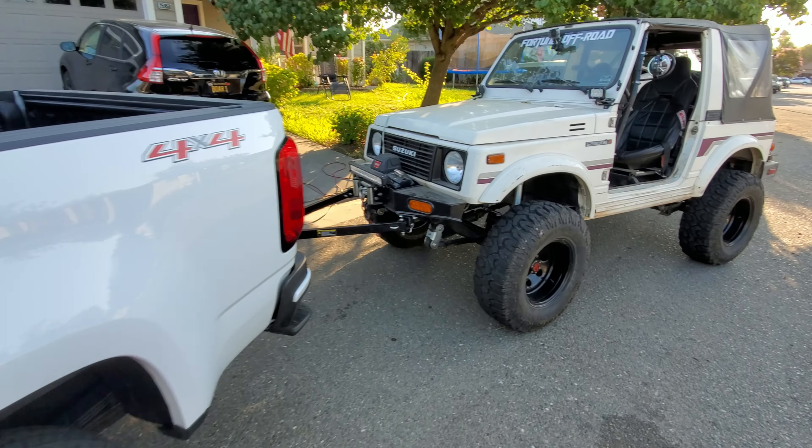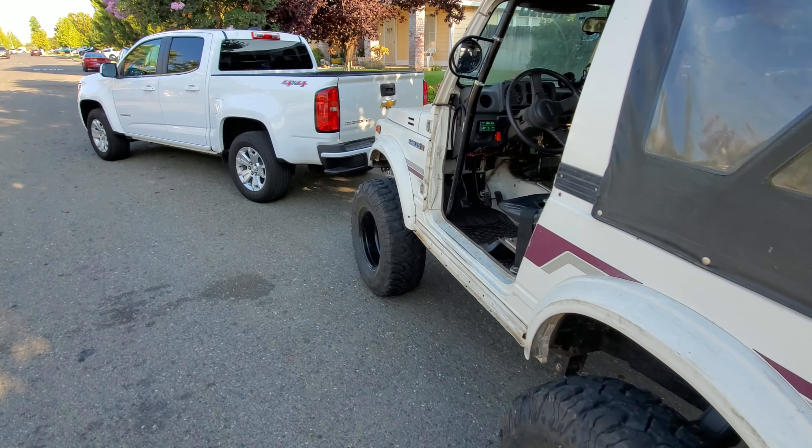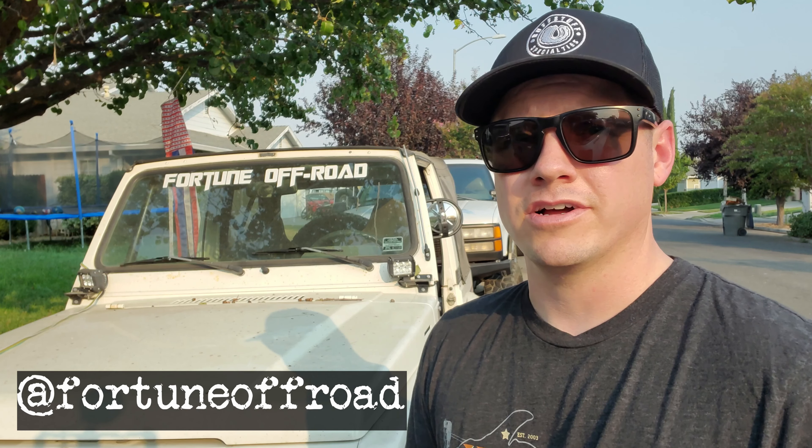So that's it guys — that's all that really goes into flat towing. It's very simple, although it does take a little bit longer to get going and unpacked when you get to the trail. For that reason alone I'd rather use a trailer, and there are other reasons too. This tow bar was about $125 from Amazon; a trailer is thousands of dollars plus you have axles and brakes to maintain. Some people prefer to flat tow — I'd rather have a trailer, but for now this works great. If there's anything I forgot, put it in the comments. You can find me at fortuneoffroad on Instagram, in the comments, or email us at fortuneanddeath@gmail.com. Thanks for watching guys, see you next time.